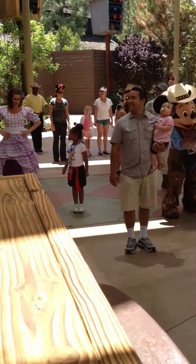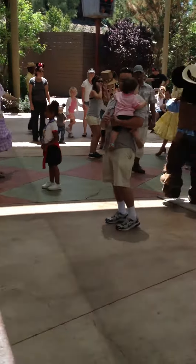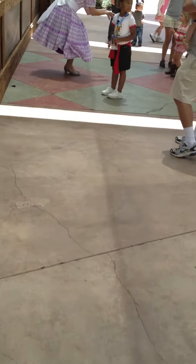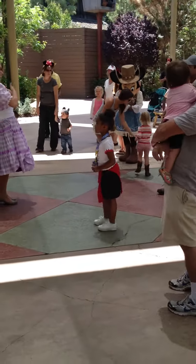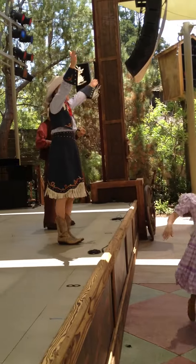Look at the look on your faces — are you excited? Oh, it's going to be easy. Are you all ready? All right, I'm going to call it out, y'all just follow along. Come on y'all, hands together.